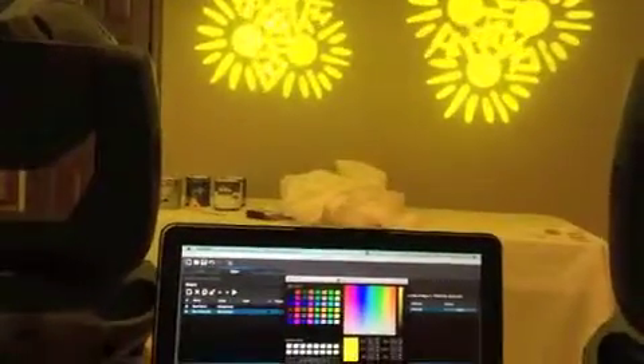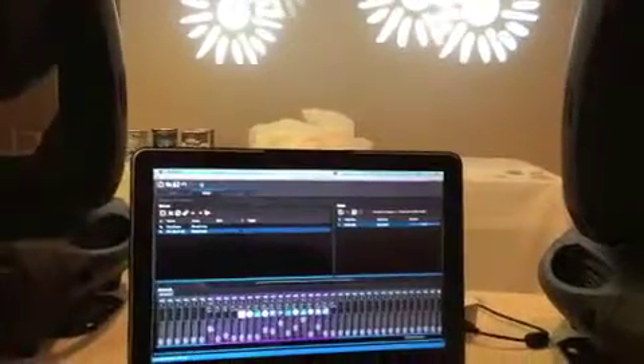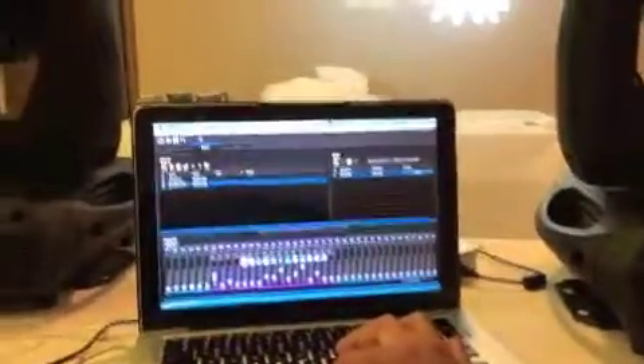It tilts fine but pans when it's supposed to do something else. I've tried swapping the DMX channels — I even put them on the same channel so they should respond the same way, hence the graphic you see on the wall. I can change the colors, the color wheel is cool. The tilt is fine but that one pans with no problem.